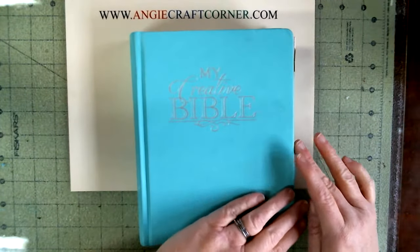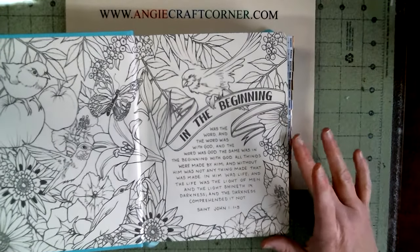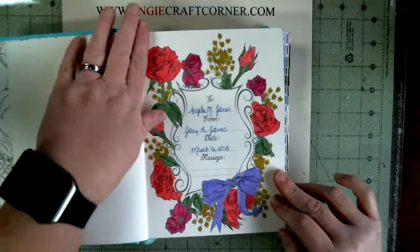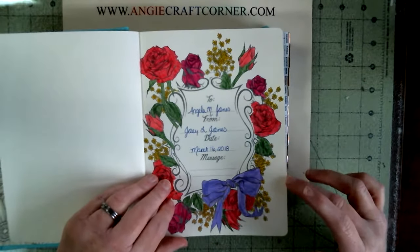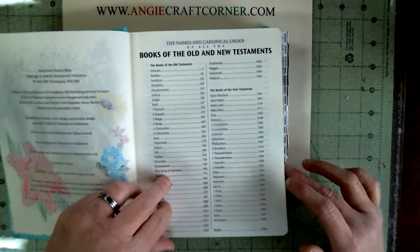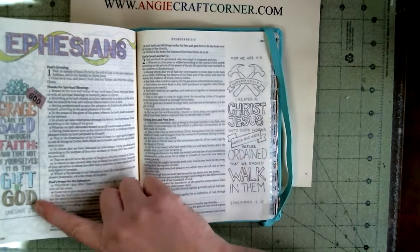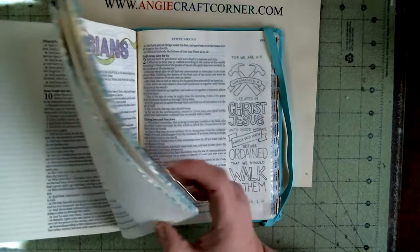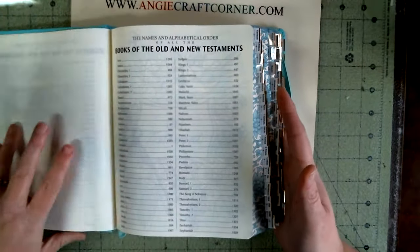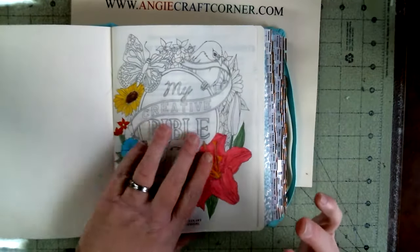The corner of it is like a teal mint color, and this is the inside cover. I haven't got it fully done yet, I'm working on different stuff. I did get part of it done the other day. Colored pencils work wonderfully in this Bible. The laser pens do bleed a little bit, but it's not so bad you can't handle it.